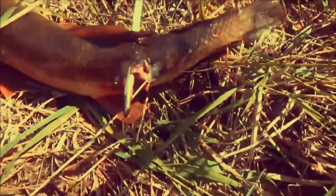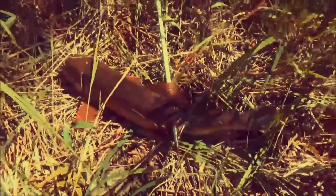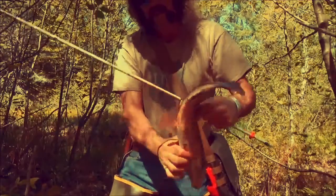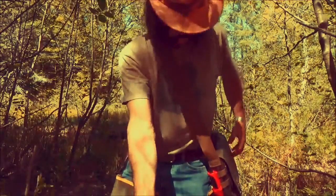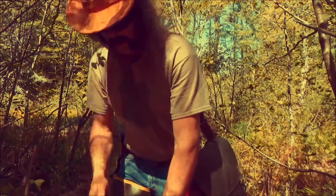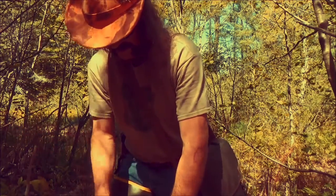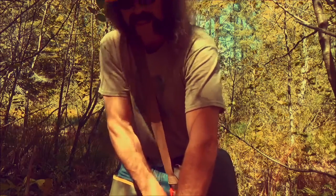As you can see, it's a spine shot. That's it buddy. A lot of people don't know it, but you can actually eat these things. Try to dispatch it.